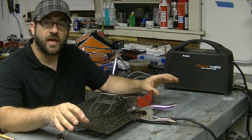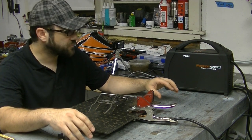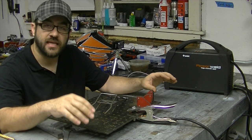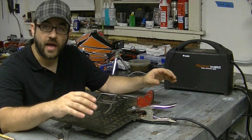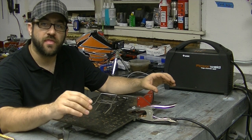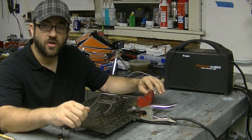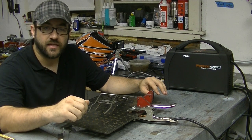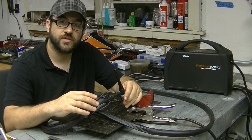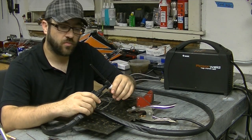Hey guys, here today to do a little bit of an update on my Razor Weld 160P High Frequency Start TIG Welder. I've had this machine for several months now and I really got a chance to dig into the settings and find out how I like to run it. I upgraded from a Thermalark 95S to this machine — the Thermalark was a lift TIG style and didn't have that nice high frequency start. Now that I've used this rig on quite a few builds, I've really found what settings I'm most comfortable with.